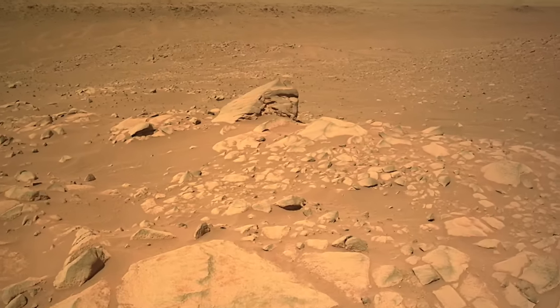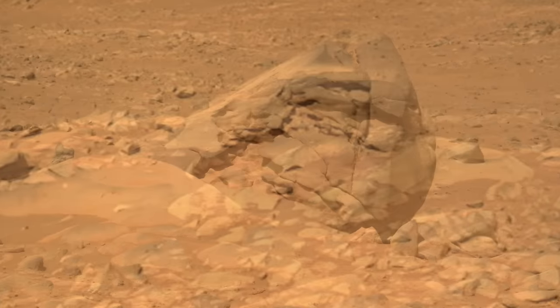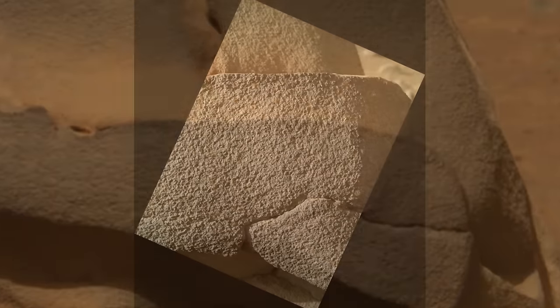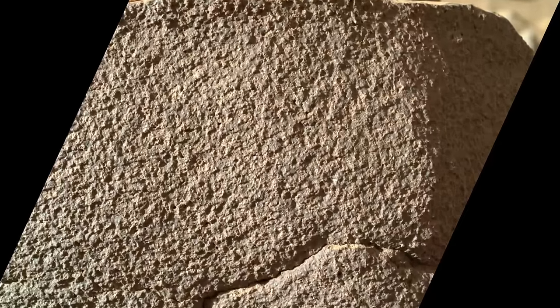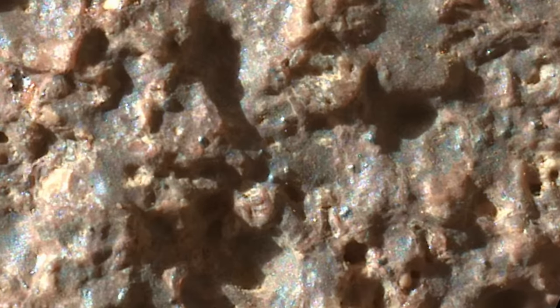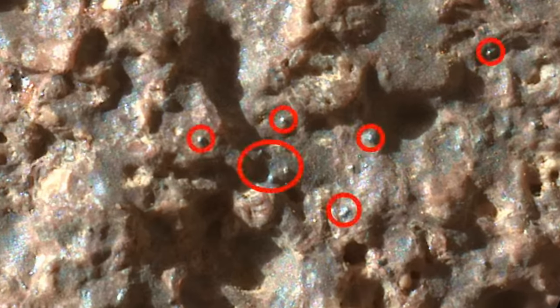A prominent boulder in the Martian landscape with nearly vertical surfaces provided a rare opportunity to investigate a rock with minimal dust cover. And in a truly weird twist, it looks like it's got sand grains glued onto it.